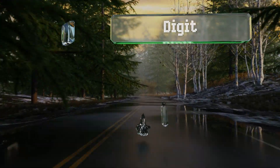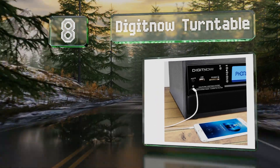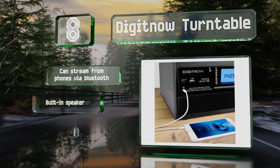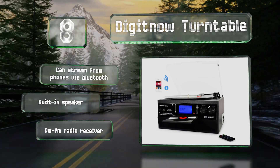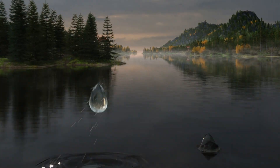Coming in at number eight, the Digit Now Turntable is a relatively affordable all-in-one solution. Not only can it digitize cassettes, but vinyl albums and CDs can also be converted with just a few simple steps. It can also stream from phones via Bluetooth and includes a built-in speaker and an AM/FM radio receiver.